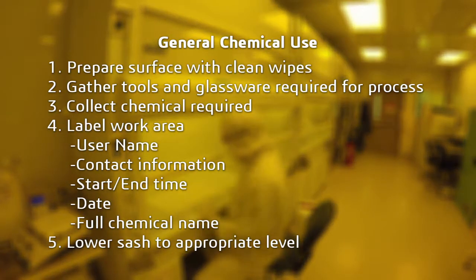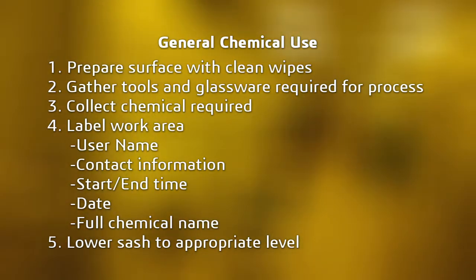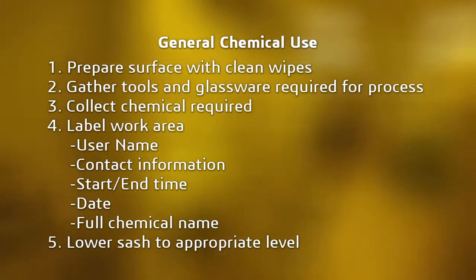In summary: prepare the work surface, gather tools and glassware, stage required chemicals, label the work area, and lower the sash to the appropriate level.